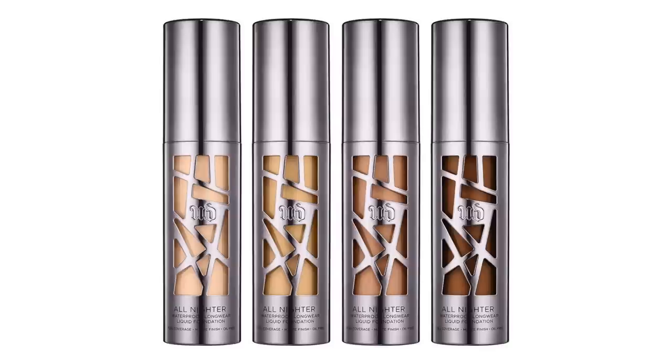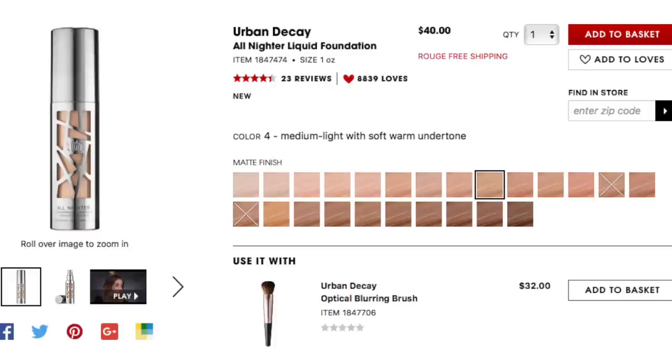This bottle is very edgy, has a gunmetal effect, looks super cool, and you can see through to the shade which I appreciate. It also has a pump which is always a plus, and this foundation is available in 24 shades.